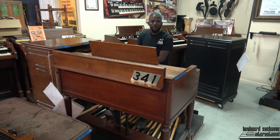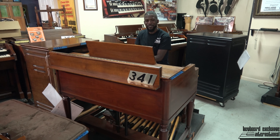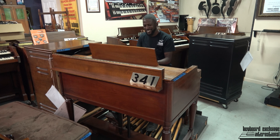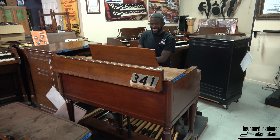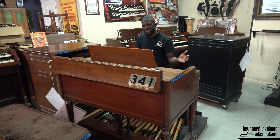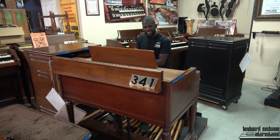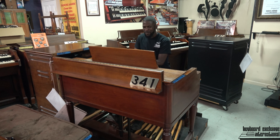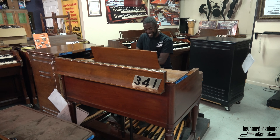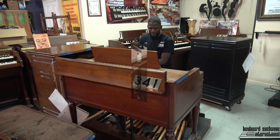If I can say my own words, my personal description on number 341: I would say this organ is inspirational. It inspires me to play things that I wouldn't think to play normally. It's versatile — a beautiful instrument. You can't find a better instrument probably anywhere except with Keyboard Exchange.